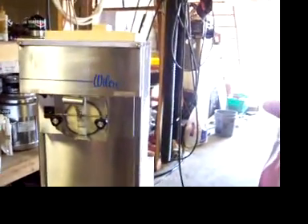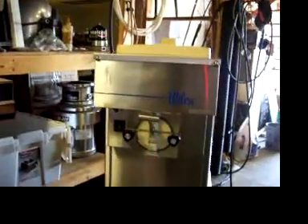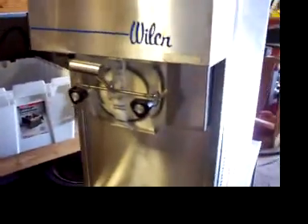We've got a Wilch countertop soft serve ice cream machine, model 4311. You can hear it's on right now. We've got it hooked up here back in the shop. We've been eating ice cream out of it. It's working great.